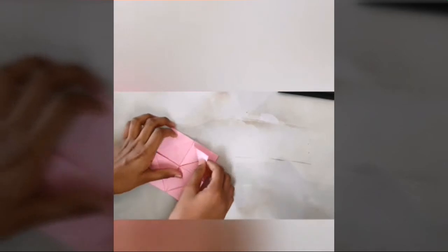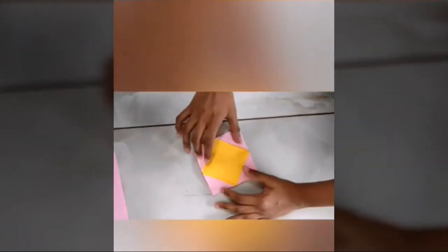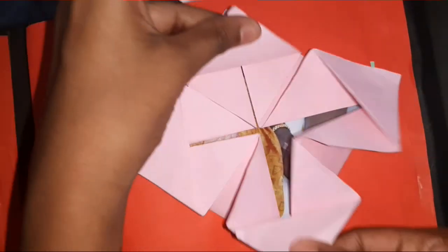Now take another sheet which measures 10 x 10 cm. Now insert this sheet into the squash card like this. You can also place photos instead of a paper, like this.